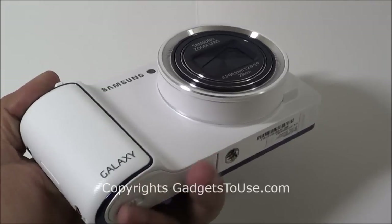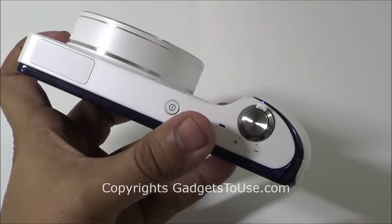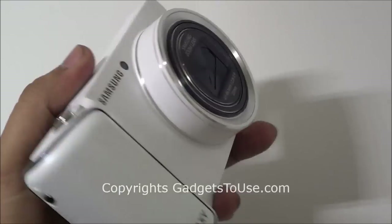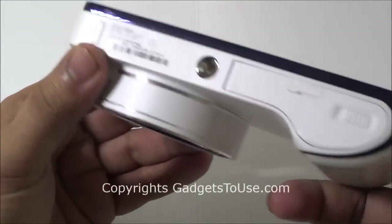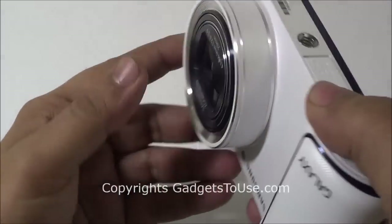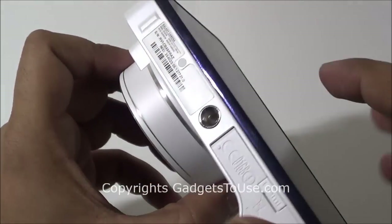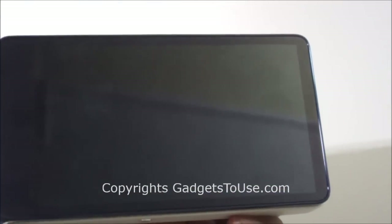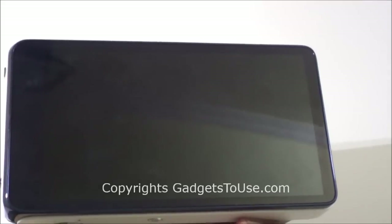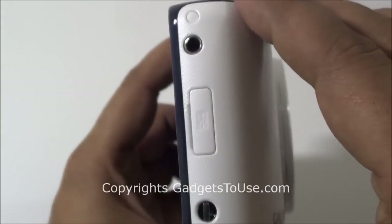Talking about the physical design and the colors, this camera comes in two colors — this one is white and it does come in black as well. The design and the build quality of the camera is pretty good from Samsung. It has a very big lens which I'll show you during the review, and here you have a 4.8-inch Super AMOLED capacitive touchscreen which is quite big — actually the biggest touchscreen I have seen in any camera.